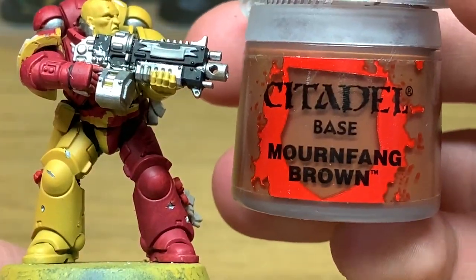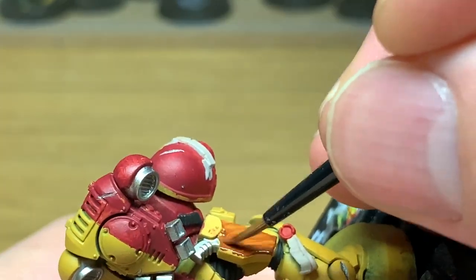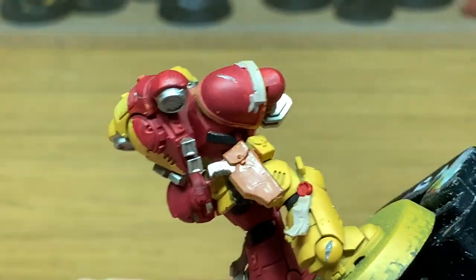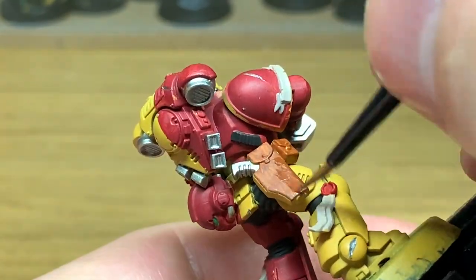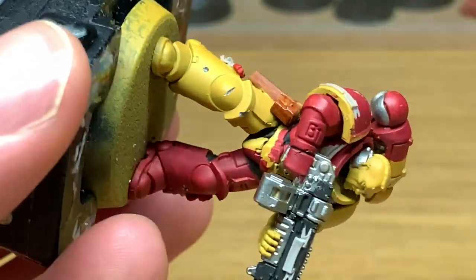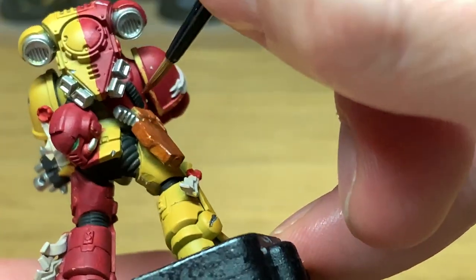Next up is going to be a little bit of Citadel Mournfang Brown. We're going to be doing the pouches and the holster in this color. I used to always use olive drab for this, but when I was painting up the Space Wolves I looked at what color Games Workshop do the pouches and they always do them in brown. It did look pretty good so I gave that a crack, and since then I've pretty much always used brown to do the pouches. I try to get them looking a little bit like leather when we come to highlighting them later.